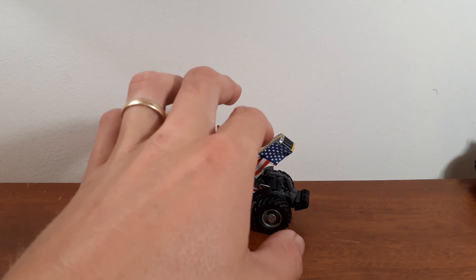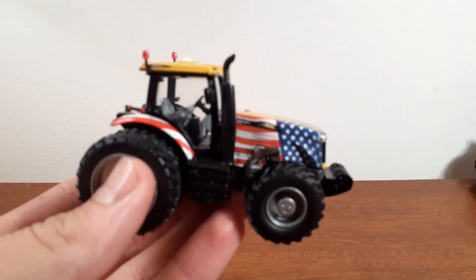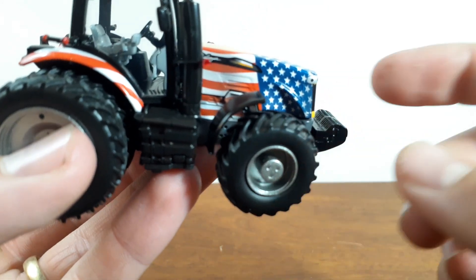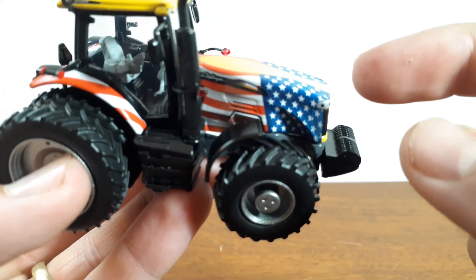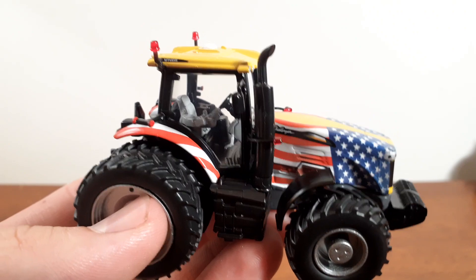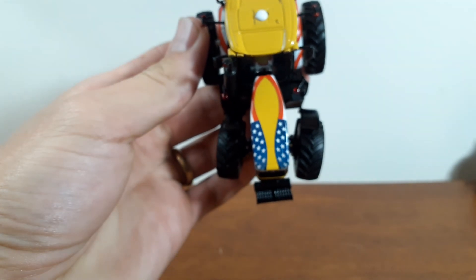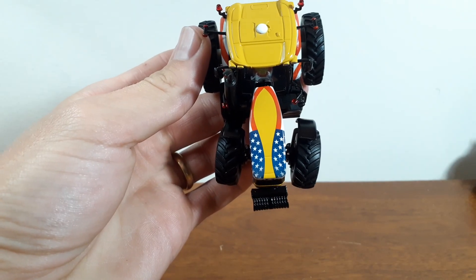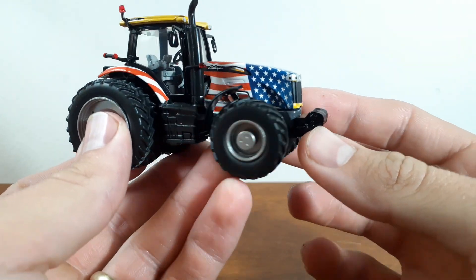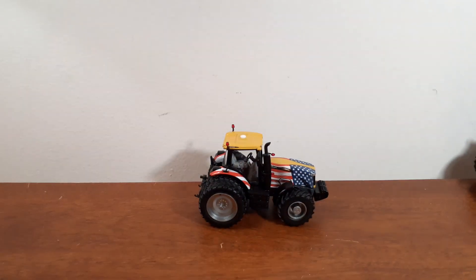The last thing to talk about is what really makes this a very cool tractor in my opinion — that's the American flag decal. Look at this thing, very high detail paint job from Speccast. Good Challenger logo there, and the flag wraps around onto the fenders, all the way to the back. And it looks cool from the hood too — it just looks really cool. Sweet American flag. I don't know if they make them like this in real life, but if they do, I'd love to see one, because that is a sweet looking tractor.